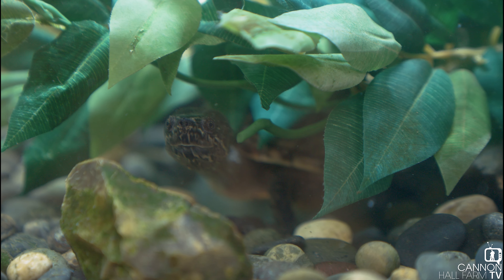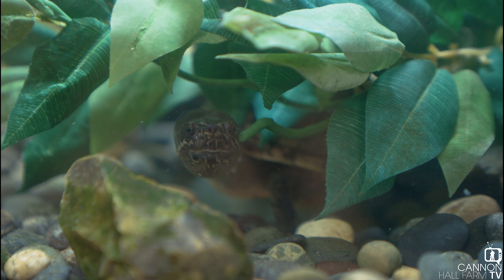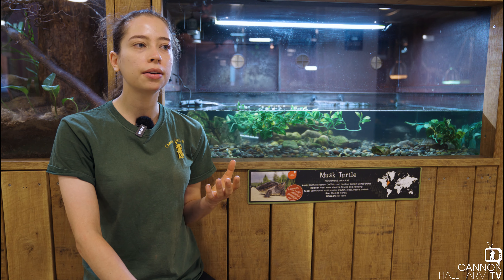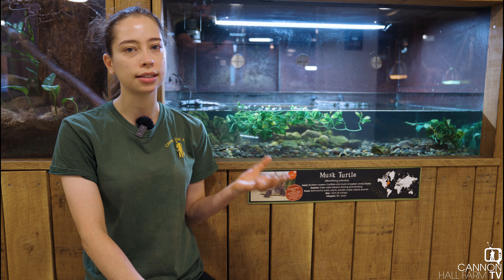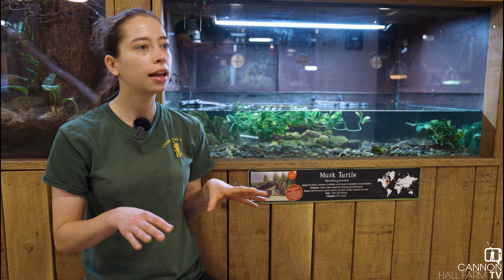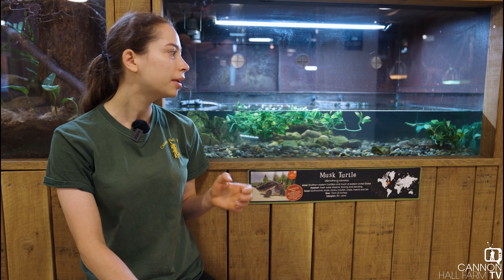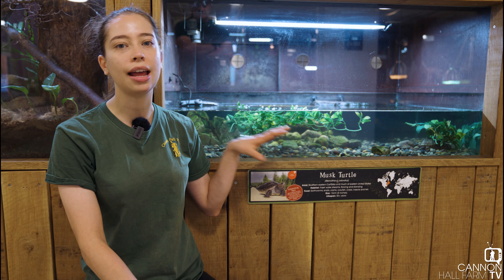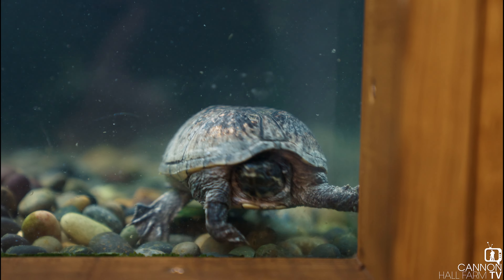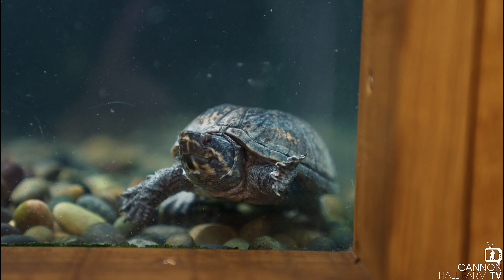They are mainly an aquatic turtle species. Now you're probably thinking surely all turtles and terrapins are aquatic, and that's true for the most part, but many other species like red-eared sliders will come out of the water a lot to bask. These guys are a freshwater species so they're going to be living in things like streams, rivers and ponds — not anywhere near the sea.